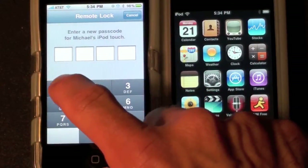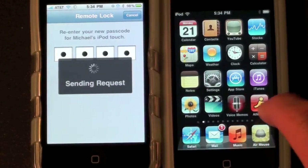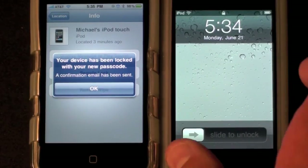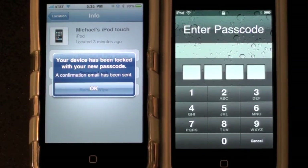And let's type in a simple passcode. Okay now this iPod is locked, so in order to use it I'll have to type in that passcode I just entered. And of course if somebody has stolen it, they presumably will not know the password.